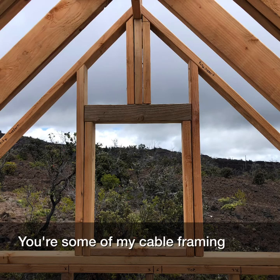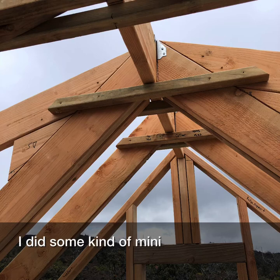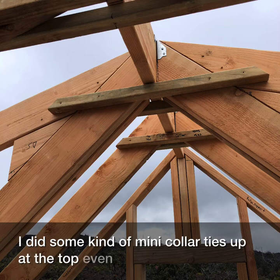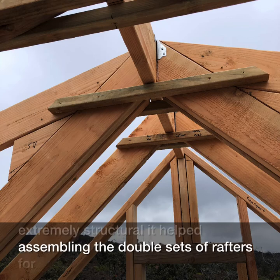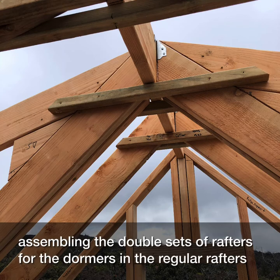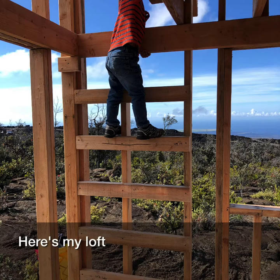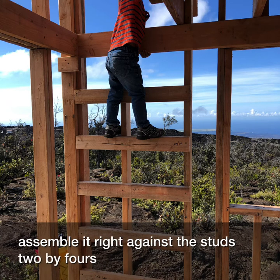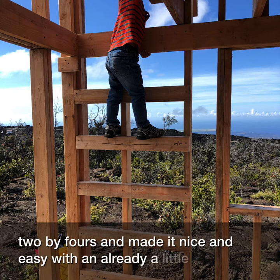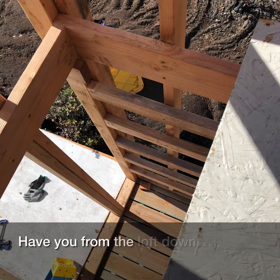Here I have both dormers finally in place and both gable windows, just finishing some of the framing in the gable area. Nothing is perfect here, but I'm learning as I go. I did some mini collar ties up at the top — even though they're not extremely structural, they helped assemble the double sets of rafters for the dormers and provided a little extra security against the ridge board. Here's my loft ladder — I assembled it right against the studs using 2x4s. My son is already a little climber heading up to the loft.